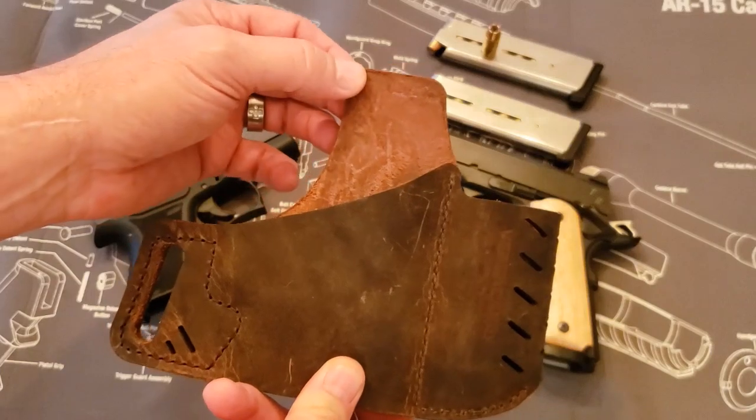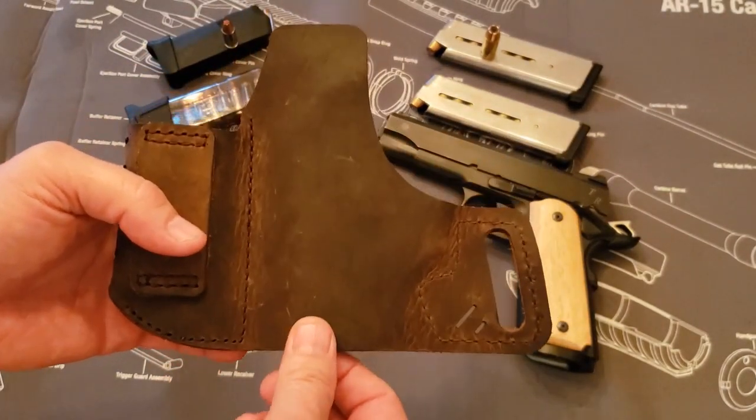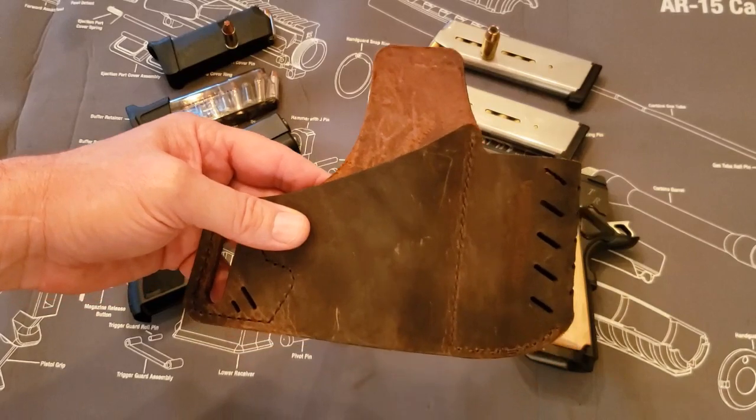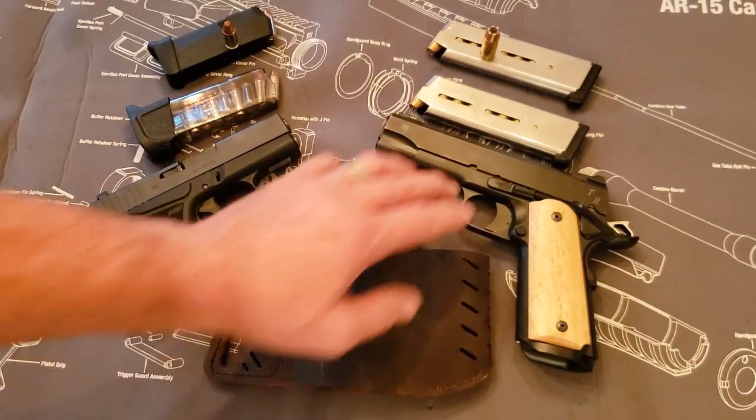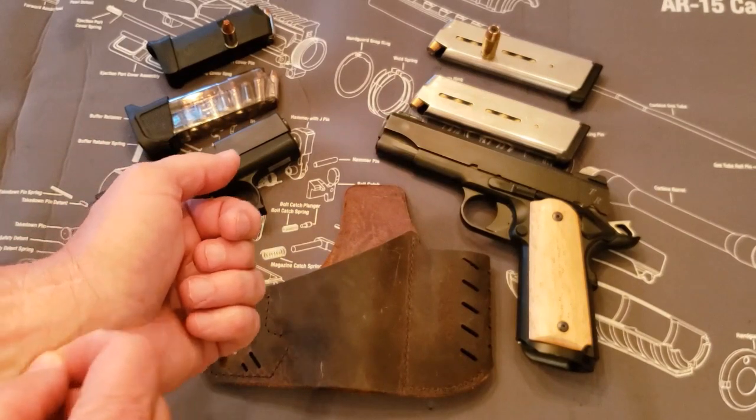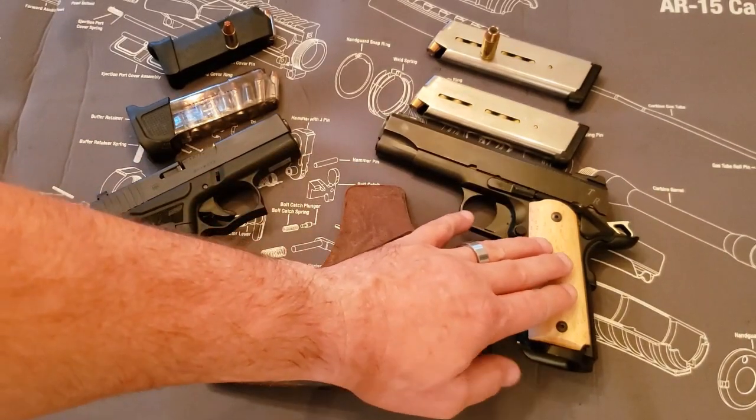This holster is made out of water buffalo hide. It's very durable. I've been carrying it now for probably three to four months, and my main carry gun is a 1911 Commander, which we've seen a review on in my other videos.